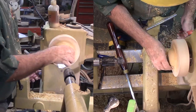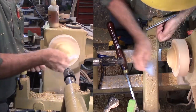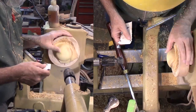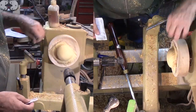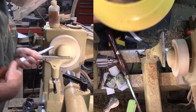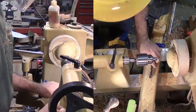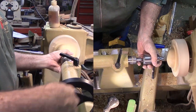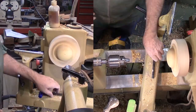Then sand up through the grits. Now to drill the mount hole. I'll indent the start point with a skew — I don't want the drill bit to wander. Then drill the center with a 1/16th inch drill. I need to finish the back side also; I don't want to just sand off the back. So I'll mark for a tenon and cut a very shallow groove to use for a mount. Then part it off.